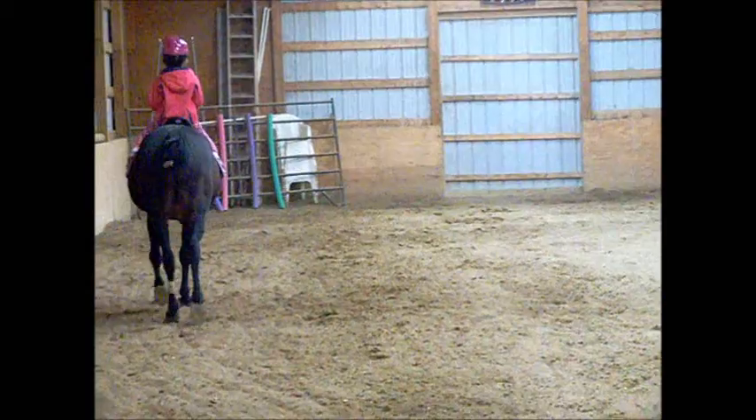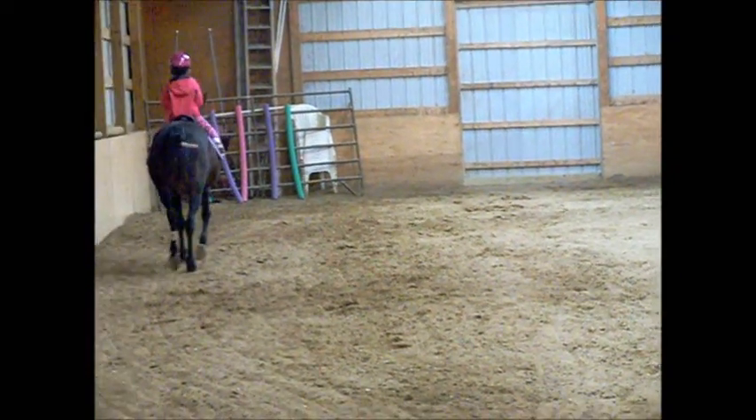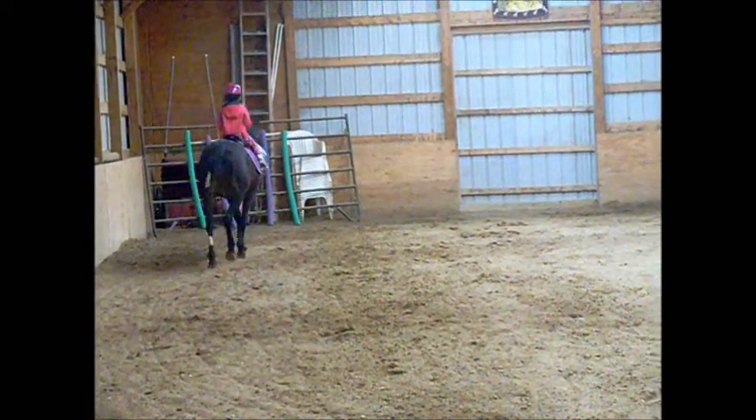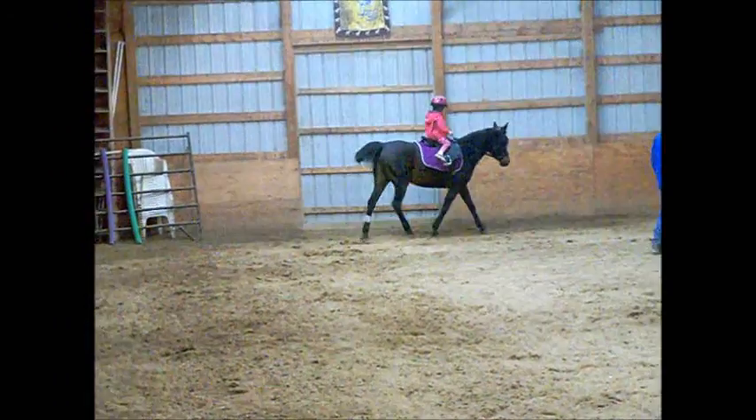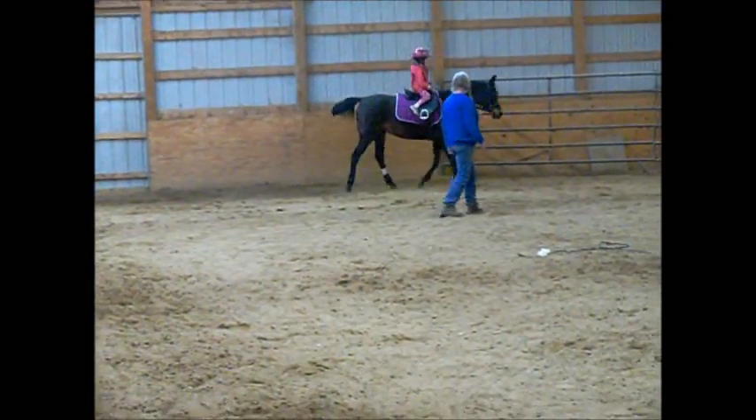There you go. Now, you feel it? Okay, lie with it and try. Lie your hand. Hurry up. There you go. Alright, kid, move.